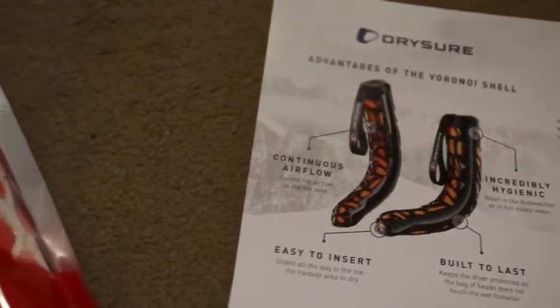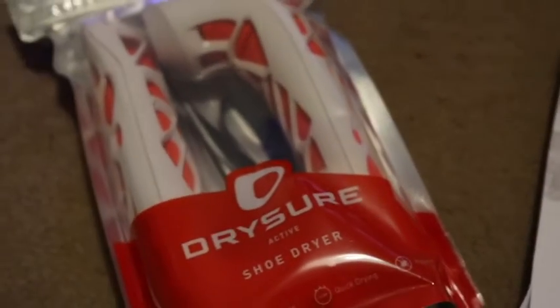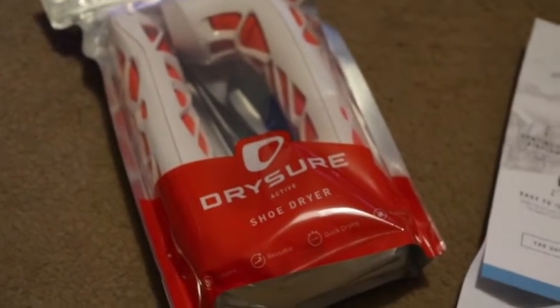Good day to you my friends, my name is Donato and welcome to today's latest video where I'll be talking to you about one of the latest running devices I've just recently bought. I think it's very useful.